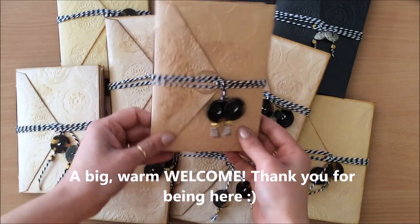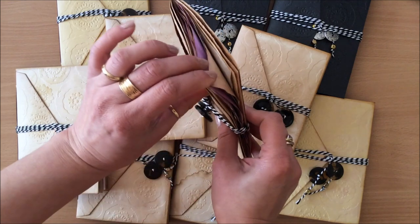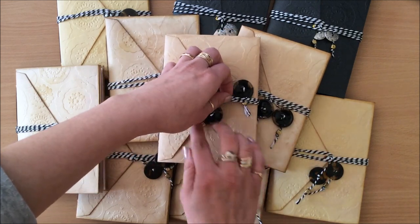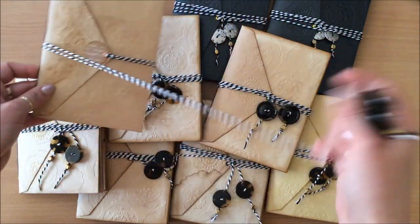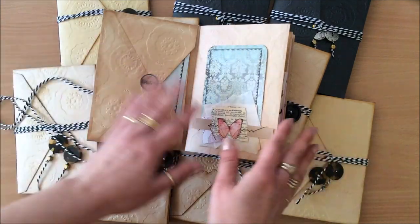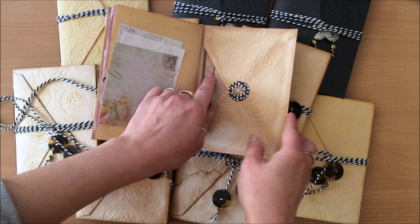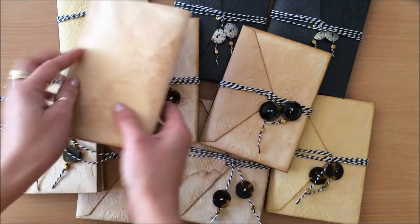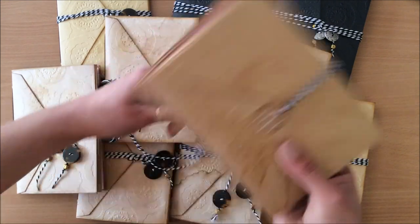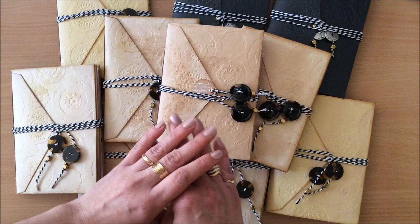Hello everyone, it's Natasha from Treasure Books. Welcome to today's tutorial. We are making an envelope journal and we're using envelopes to create the cover - so it's a junk journal but we are bypassing the whole cover-making process. We're simply using envelopes. It's a really quick project with pockets, a junk journal in the middle, and more pockets at the back. We'll do the embellishing, binding, and constructing all together.